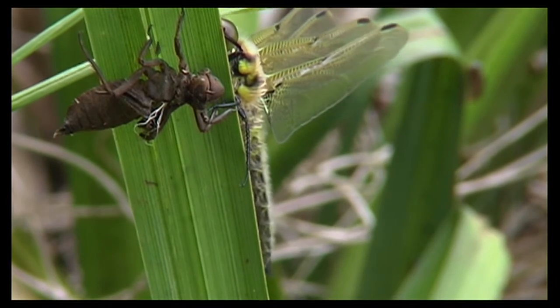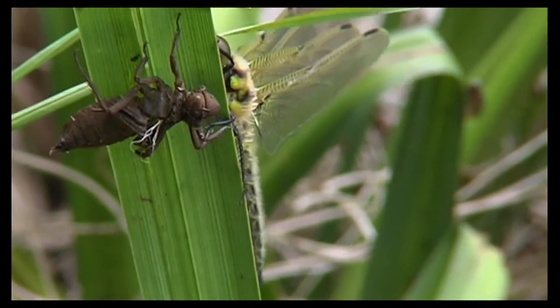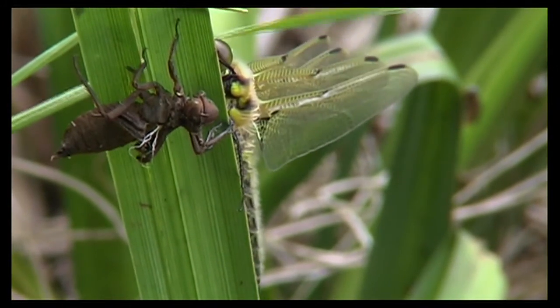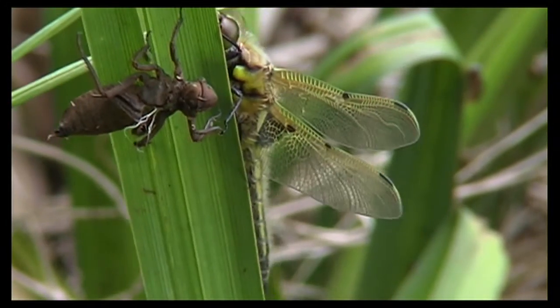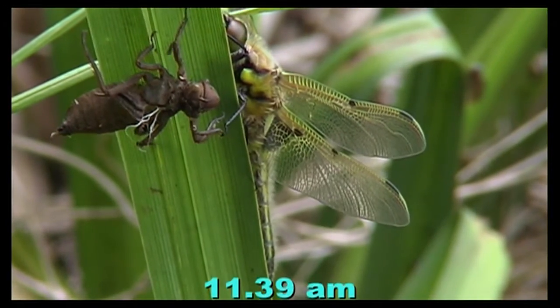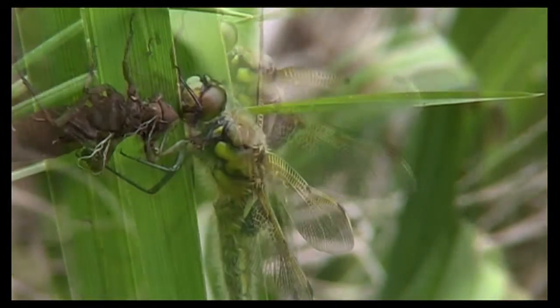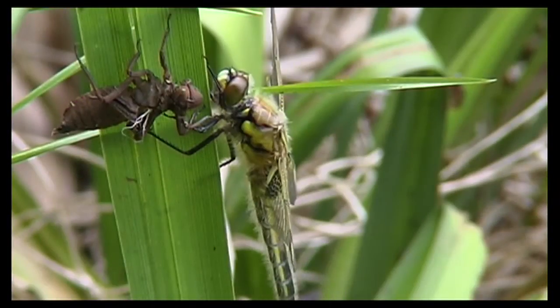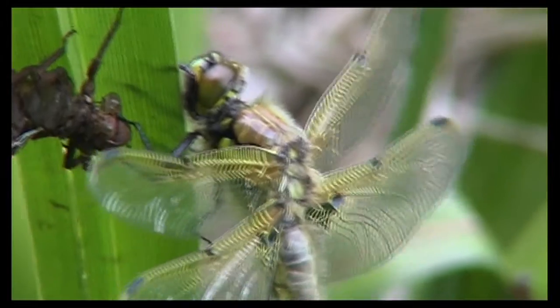He's successfully maneuvered around to the opposite side of where he actually emerged from. The emergence position was probably facing the Sun, and there he goes — that's the first time those wings are going to open. With this particular species, except in extremely bad weather, those wings will stay open.